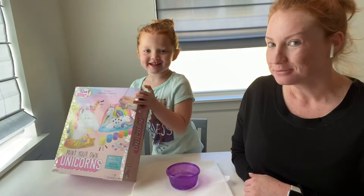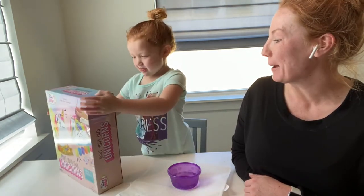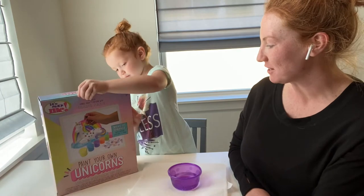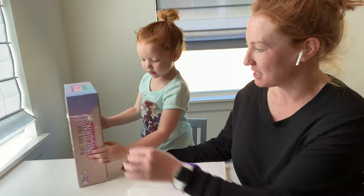It is a paint-your-unicorn kit! When did you get that? For my birthday. Yes, you did. Okay, so now we just have to open it up and of course there's just a lot of tape.